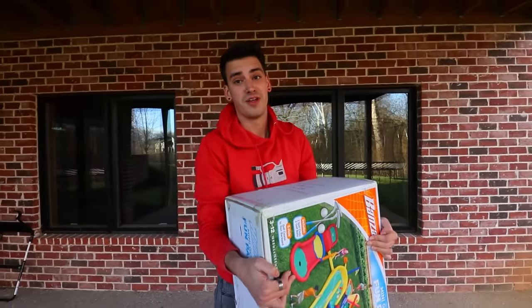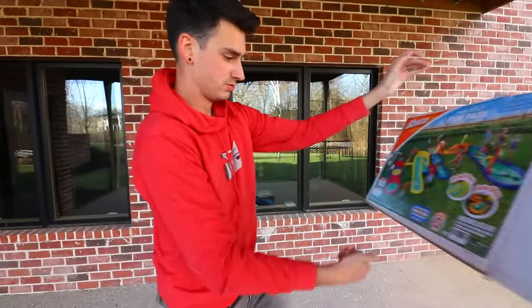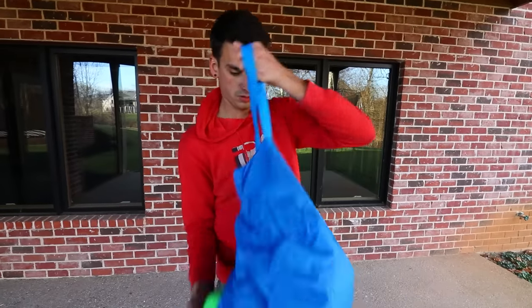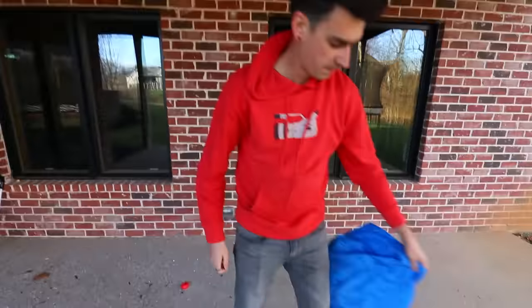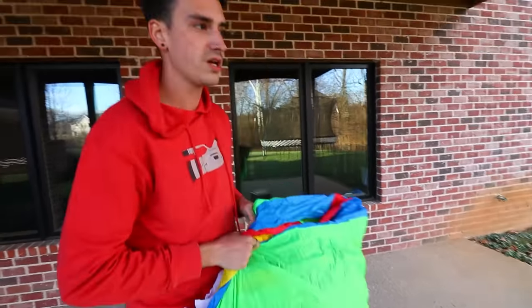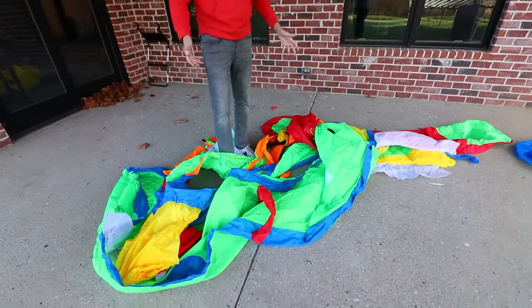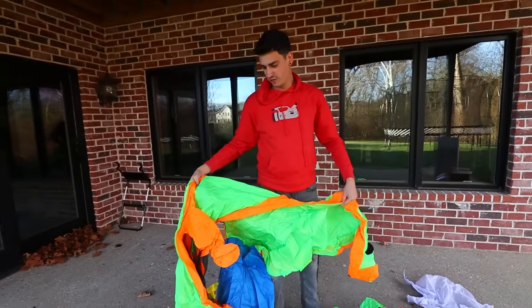Wow, this is way smaller than I thought it would be. I mean, I guess I should have known — it's literally 15 pounds. That was satisfying. It's all tied up in a neat little package. We got the green. So it's all in one — I thought it was like five separate pieces, but it's all together. We're probably gonna have to inflate it here and then drag it over to where we play. It's way bigger than I thought it would be. It's just like super light.